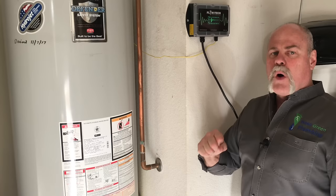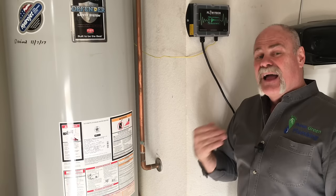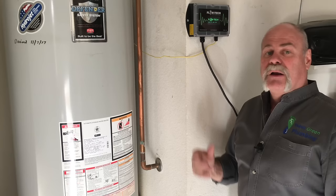What the Flowtech anti-scaler does is it breaks down the calcium and magnesium, leaves it in the water so it comes out like it should instead of building up in the bottom of the water heater and building up on aerators and inside toilets, washing machines, ice makers, and everywhere else that it does.